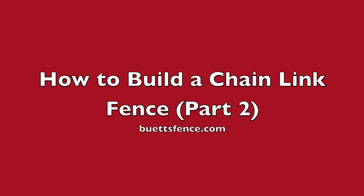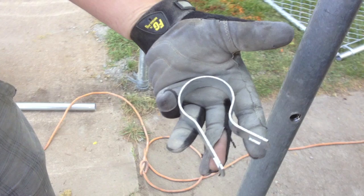Thanks for joining the second part to installing a four foot chain link fence. The first thing you want to do is install all the fittings on your end and corner post.